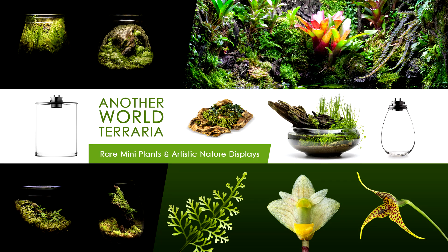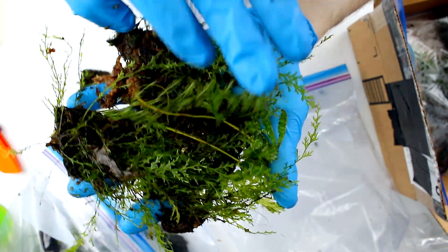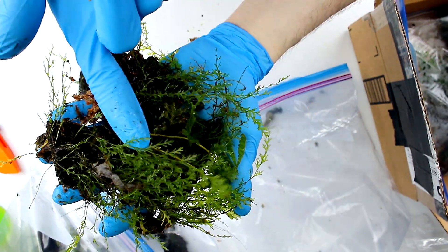This is Matthew with Another World Terraria where I teach and inspire you on the topics of rare plants and artistic nature displays. In this video I'm going to do an unboxing of a bunch of rare filmy ferns. At the end I'll show you a 10-month update on the plants in their bioactive grow bins.